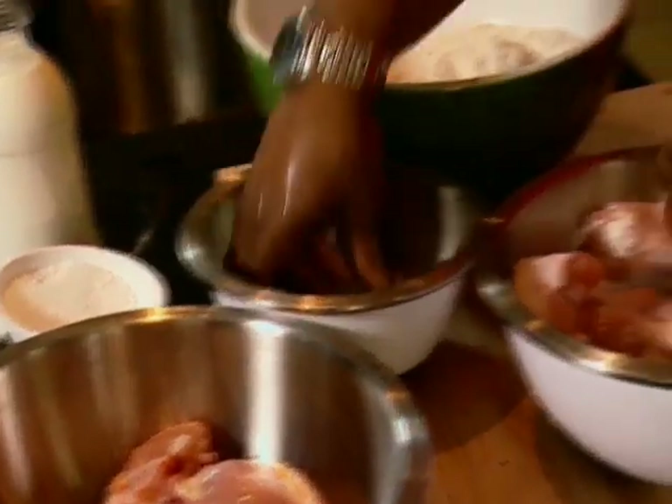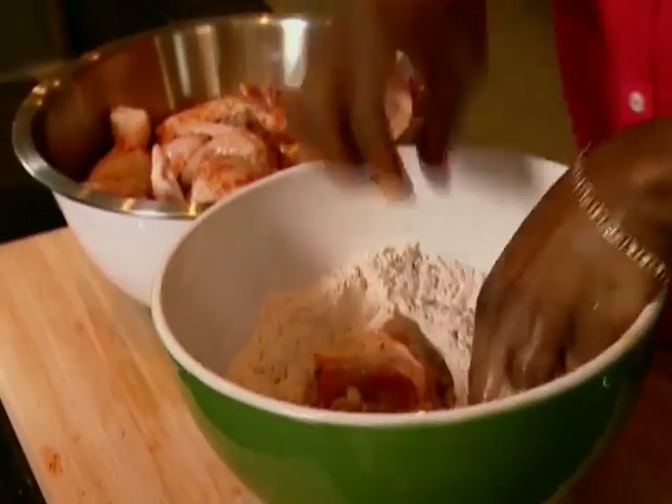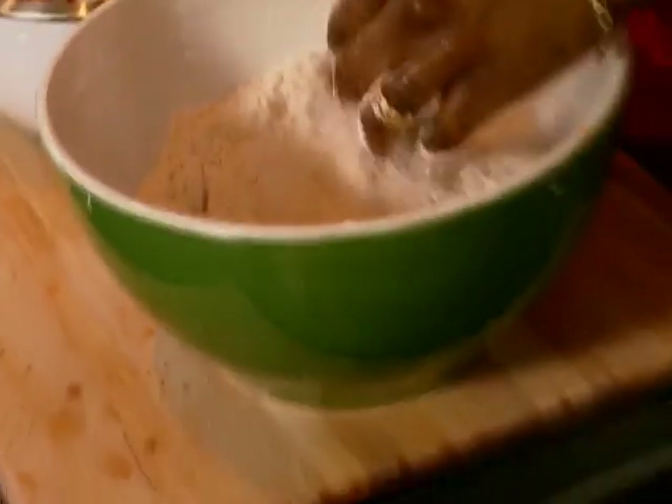When you bite into it, you'll have the crunchiness, you'll have a little bit of that seasoning — that garlic flavor, the pepper, the cayenne. I like an assembly line: it works great — chicken, flour, sheet tray.